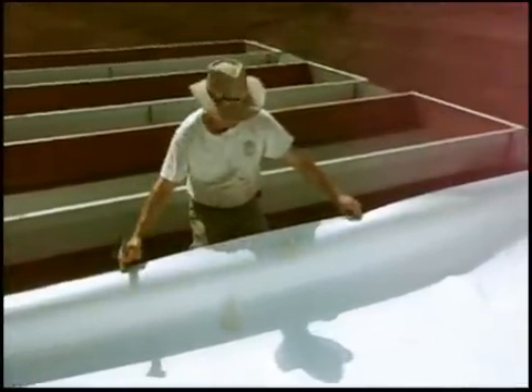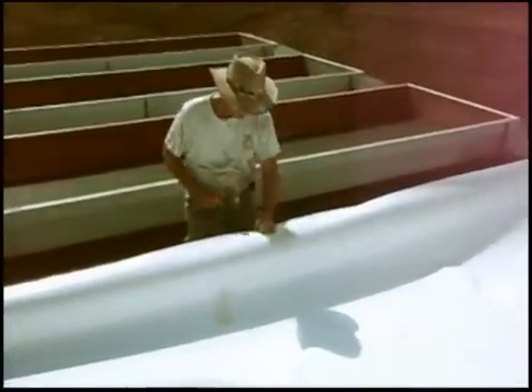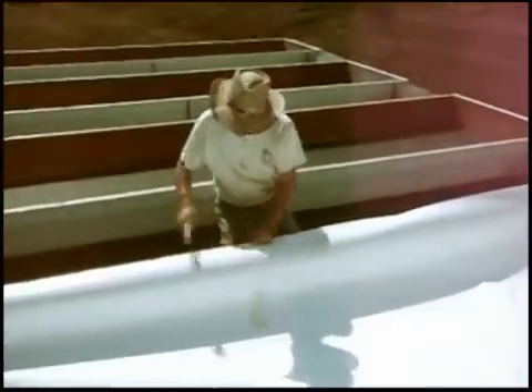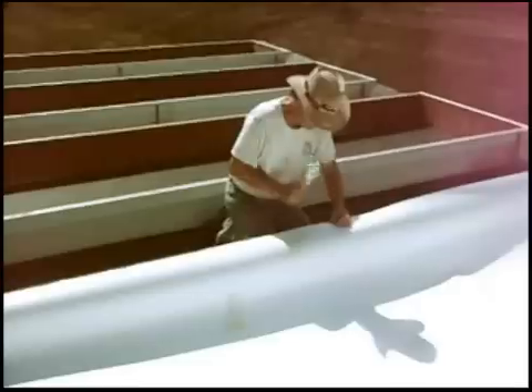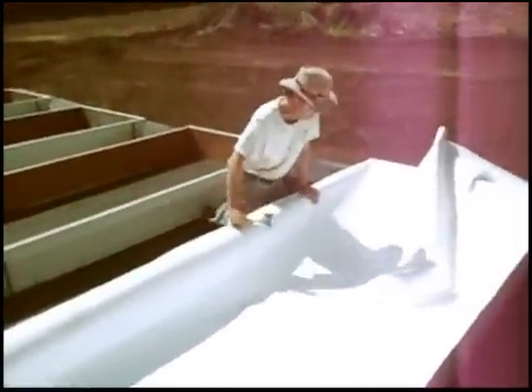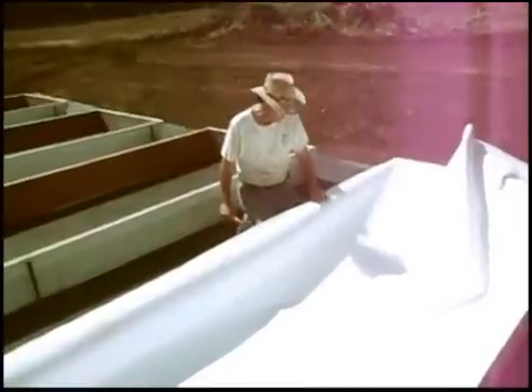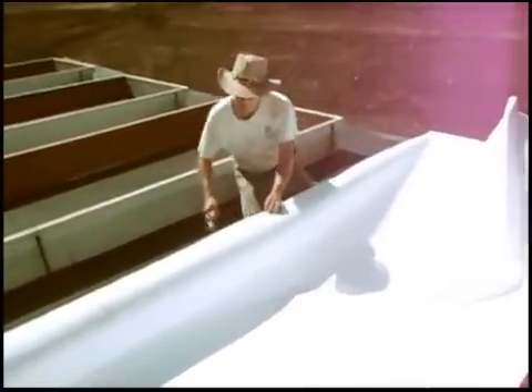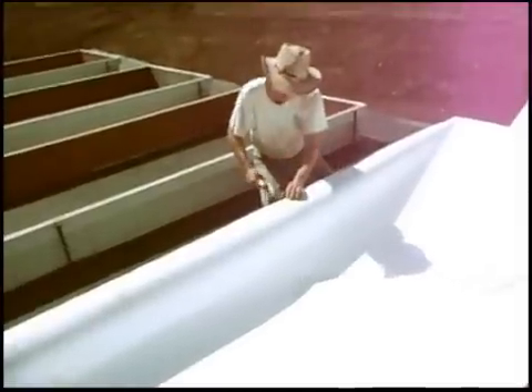I've got a section here that's unsupported. Middle, even with the edge — one staple. Staple. Staple. Big long section here that's unsupported. Middle, make the edge with the edge — staple. Middle between there and there — staple.